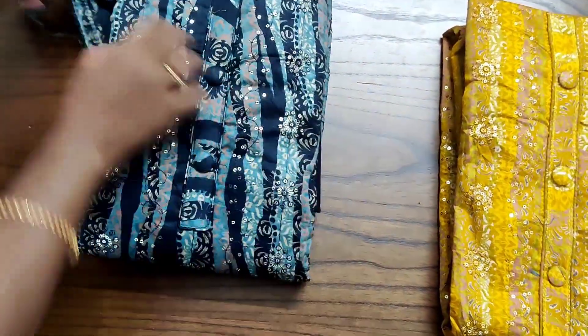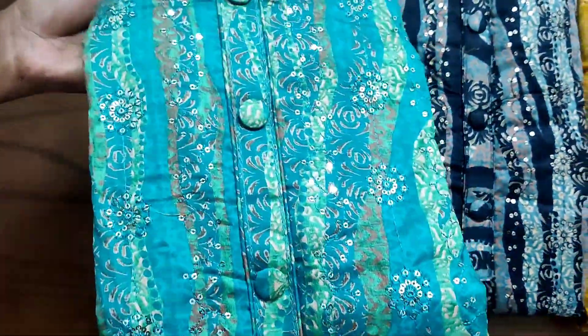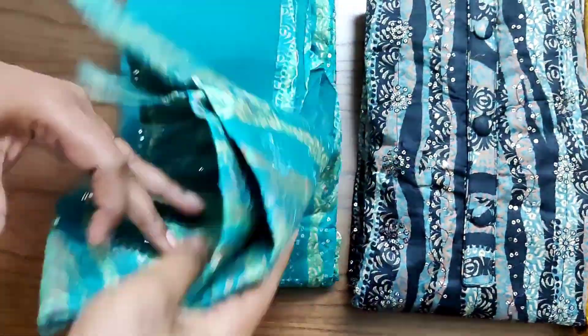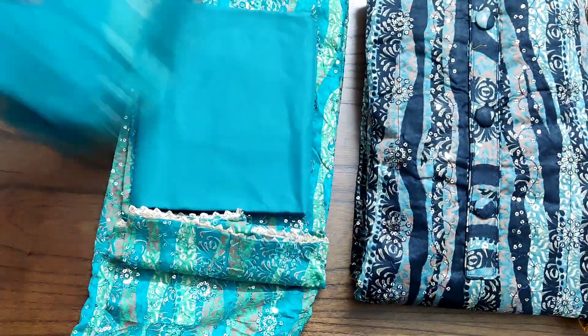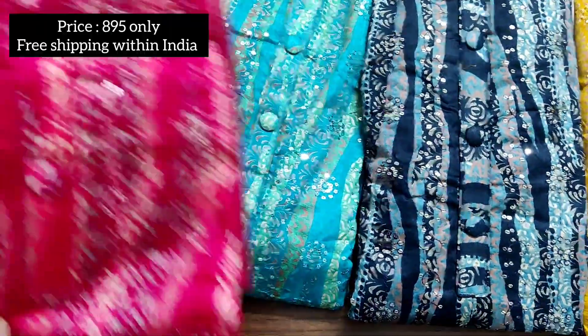The complete top has sequence as well as embroidery work and is paired with a cotton bottom and a chiffon dupatta with tapings. This is the third color combination. All four colors will be very nice and beautiful once you stitch and wear them. The price of these sets is just 8.95 with free shipping within India.